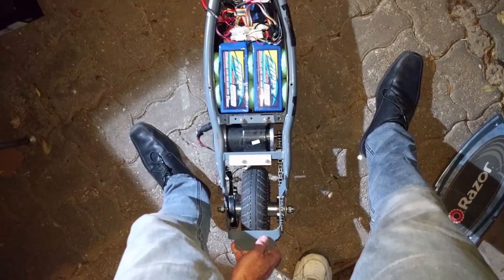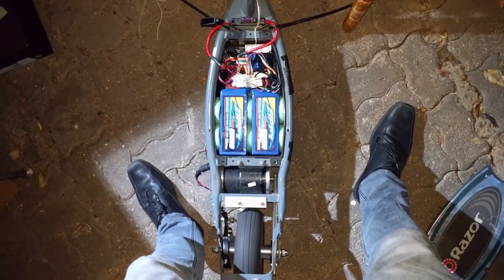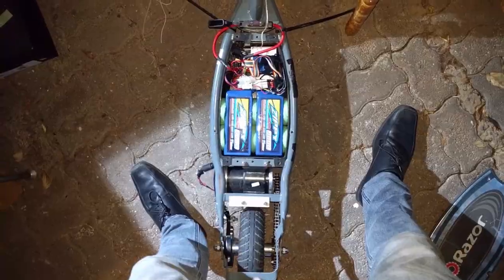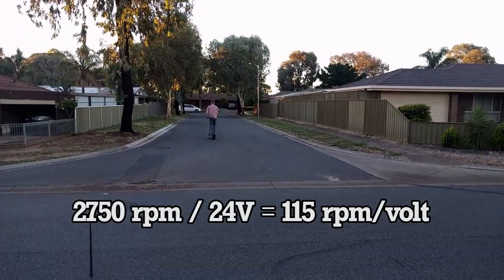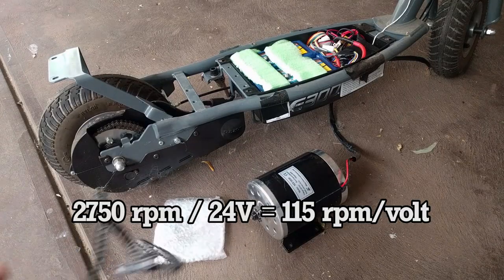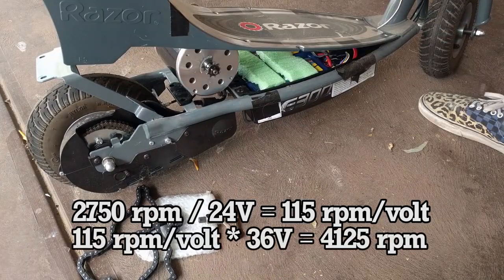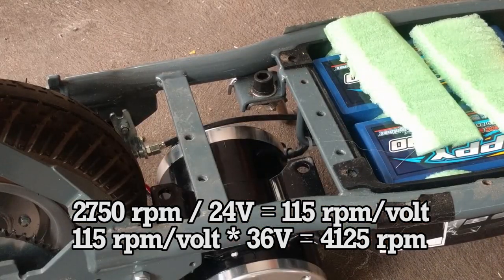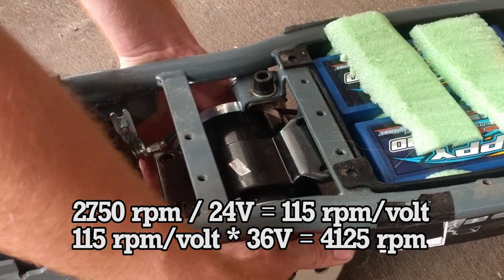In our last episode, we installed a more powerful motor, and yet our top speed was slower than before. It all comes down to gearing and RPM. The stock motor had a rated speed of around 2,750 RPM at 24 volts. The RPM of a brush motor is pretty much proportional to voltage. If we increase the voltage by 50% to 36 volts, we get a corresponding increase in RPM. So, at 36 volts, it should have a speed of around 4,125 RPM.